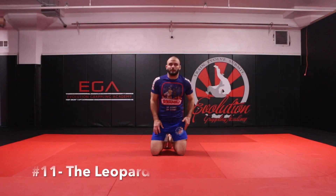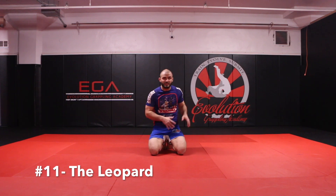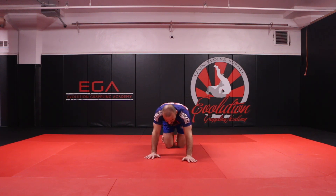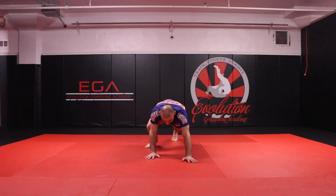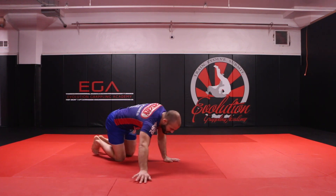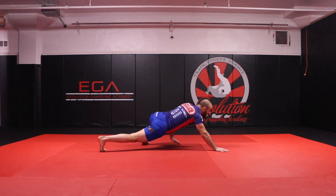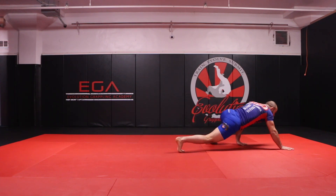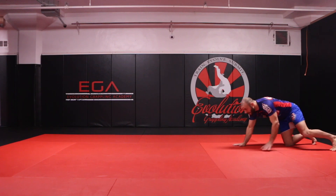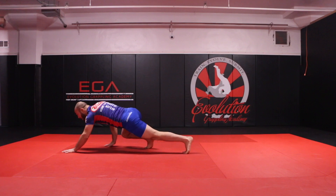The next animal exercise is the leopard. The leopard is very similar to the bear crawl but also very similar to the jacare — it's kind of a hybrid. I get into a bear crawl stance and a jacare stance, keeping my arms squared up as I go forward. From this angle, staying squared up, keeping my head up looking ahead of me, but my arms don't bend as much as in the jacare and my hips are not as high as in the bear crawl.